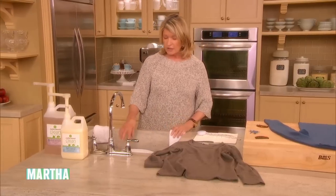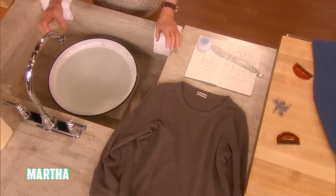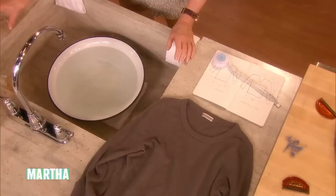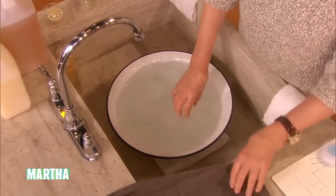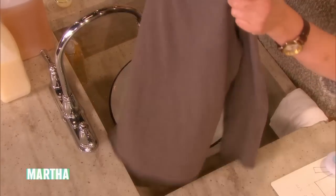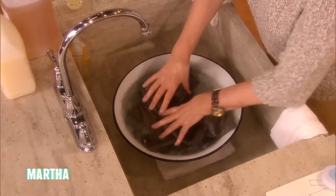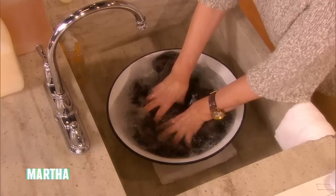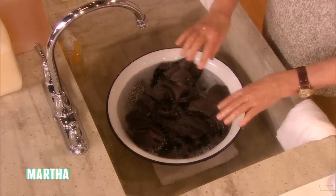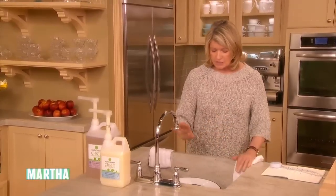Then in your sink or laundry tub, put a little bit of liquid detergent — it's good to use liquid — and cold water for wool or cashmere. Almost cold, not icy cold, but cold rather than warm. Let your sweaters just soak. Don't mix colors; keep beiges and whites separate from any colors.